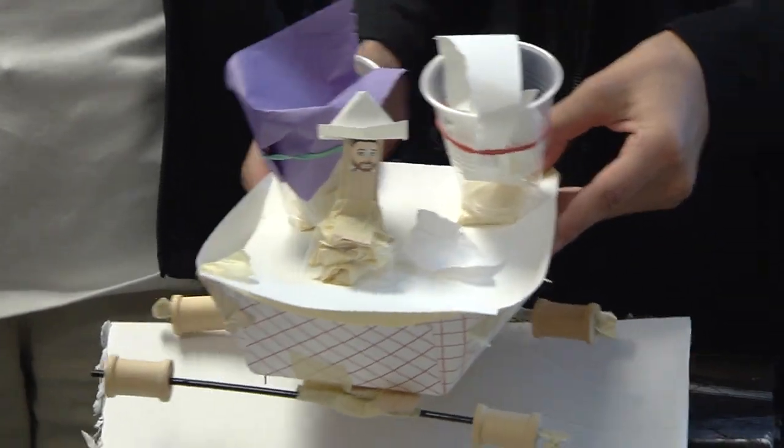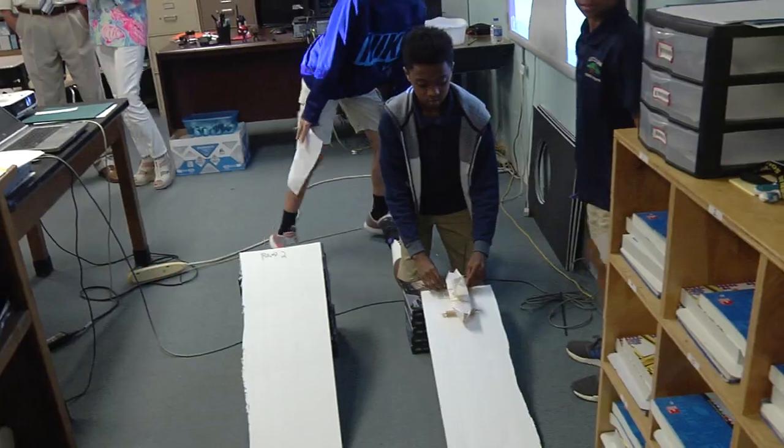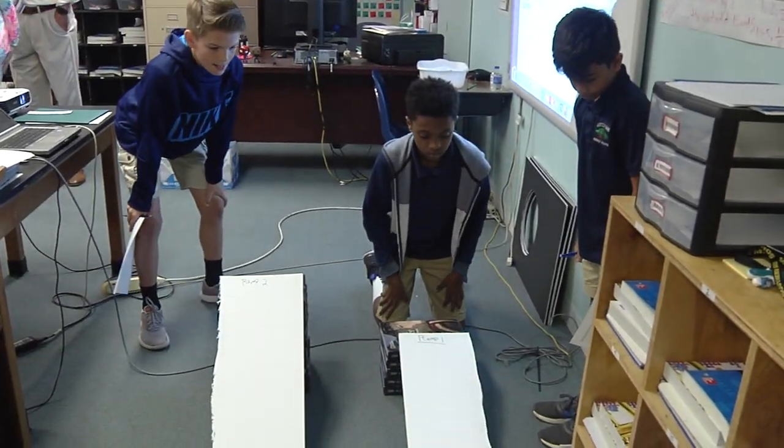It took a lot of teamwork, and we had to really cooperate, so we had to use each other's ideas. I liked building it and coming up with the different ideas to make it and then testing it. My favorite part of the lesson was actually being able to test it — being able to see what we did wrong and how we could fix it.